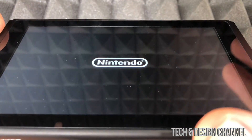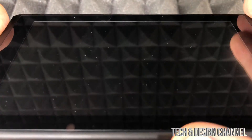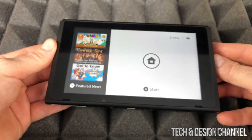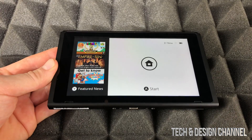Once it formats, the Switch will restart — which is different from other consoles that usually don't restart when formatting. But the Switch does. And now we're back on the home screen, so at this point our SD card is fully formatted and ready to use.